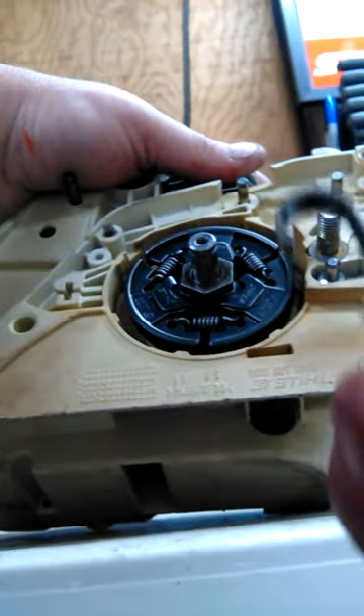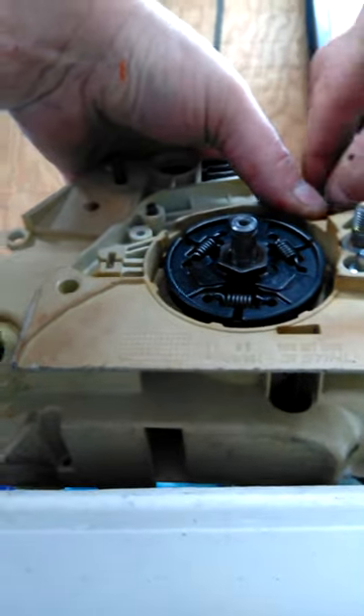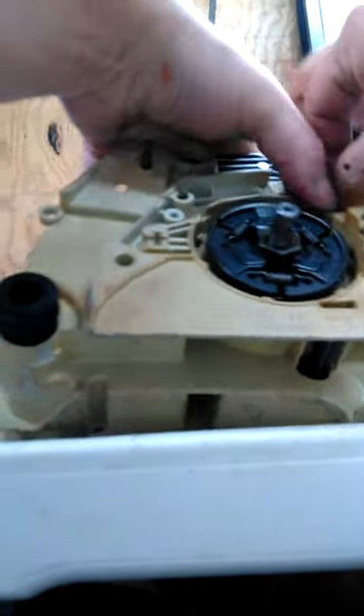The first thing you want to put in is this right here, a spring. So put your spring in first.